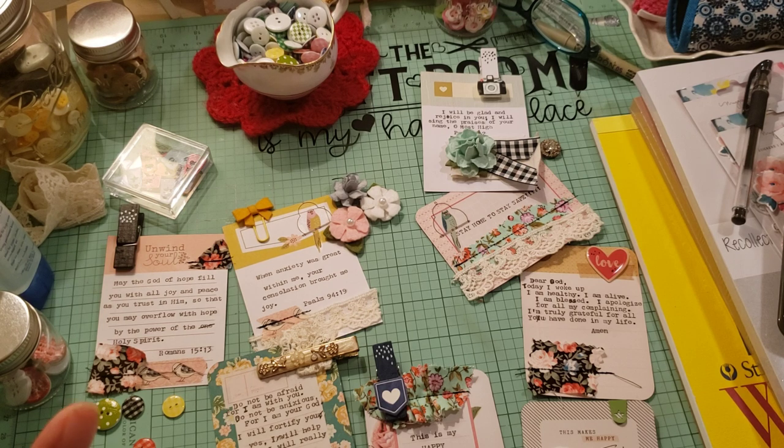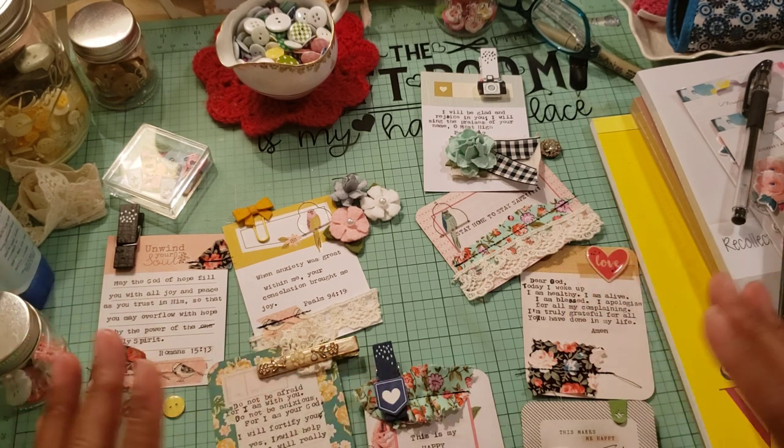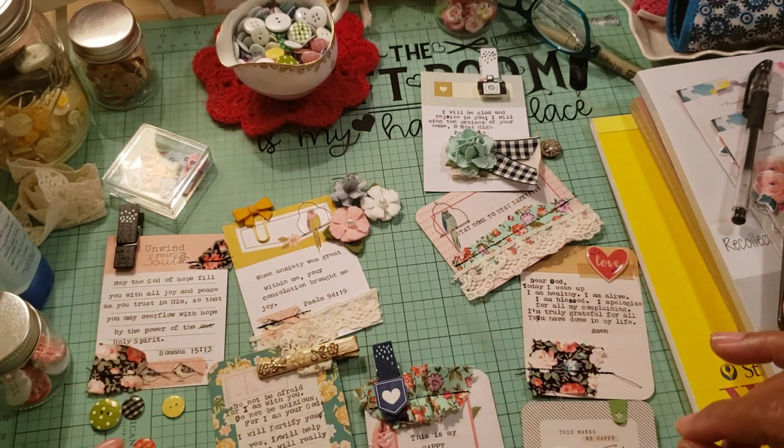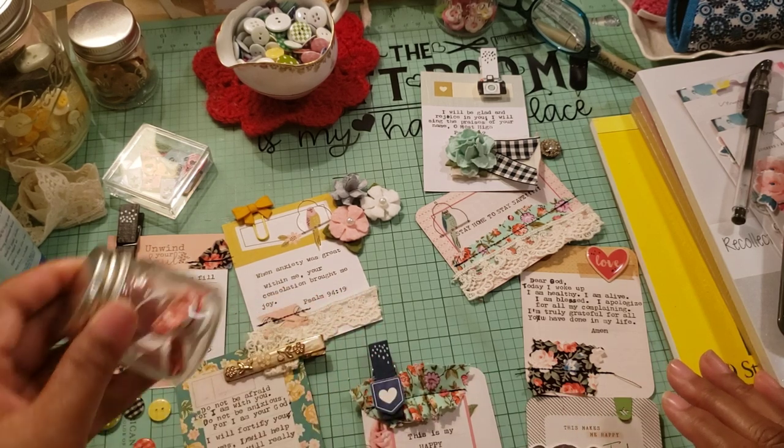I have to say, the We Are Memory Keepers typewriter is not my favorite. It's not the easiest thing to type with, so I did make a lot of errors — some being user errors and some being the actual typewriter. I just went with it. I corrected those errors with my black pen and I'm just not going to do them over. So you'll see that when I show you these cards.